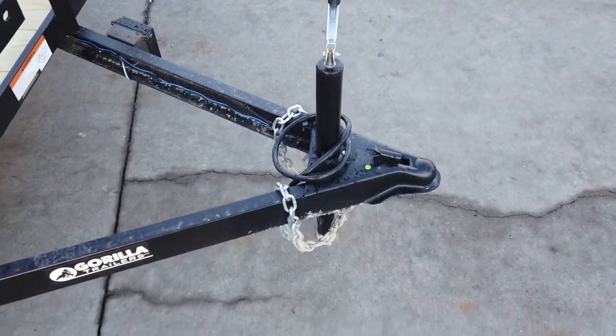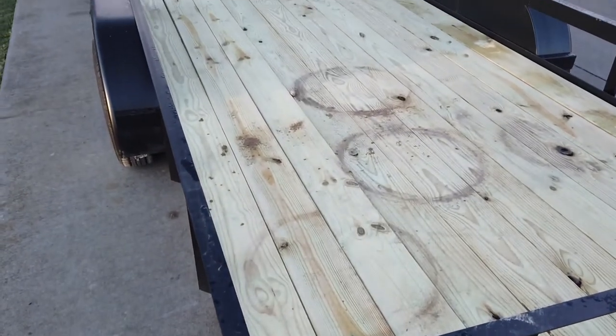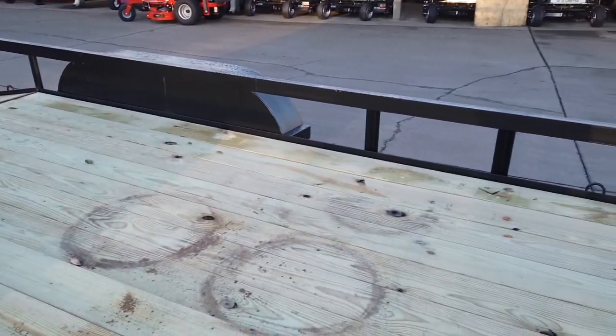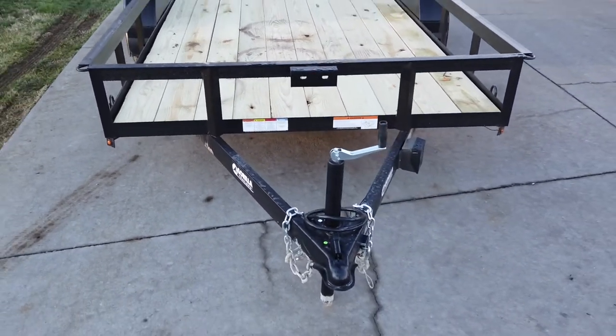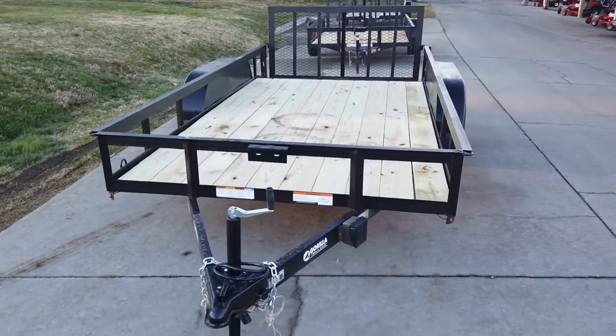The tongue is supported by a two thousand pound jack. This is a dovetail trailer, which makes for easier loading, and it does come with 12-inch side rails. Once again, that is going to be the 6.4 by 14 utility trailer.